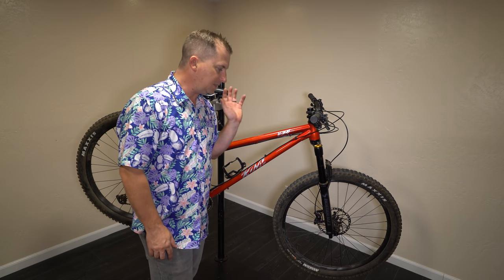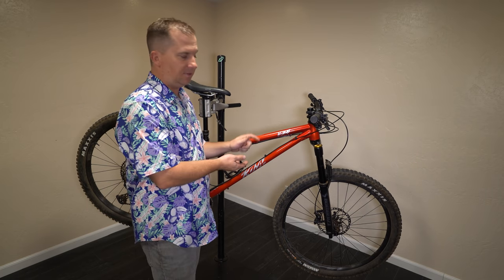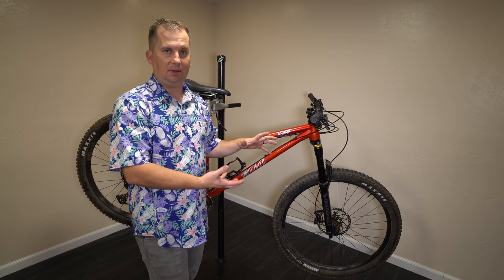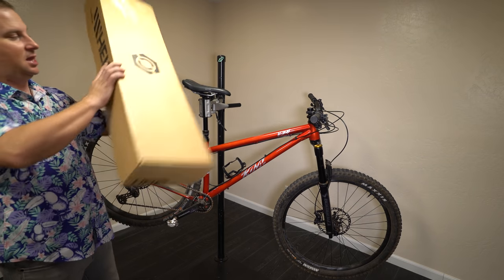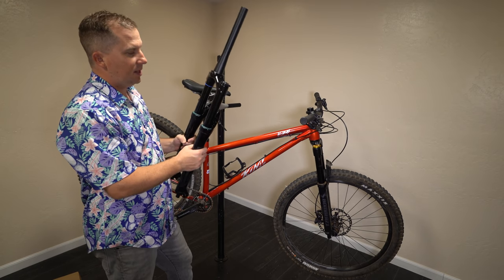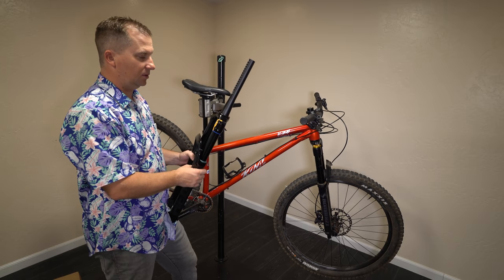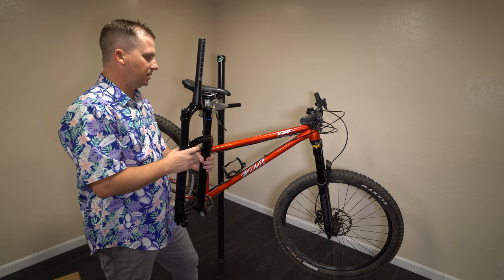This Marzocchi Bomber Z1 is a fantastic fork, but the only way to change it from 150mm to 130mm travel is to buy a different air spring, take it all apart, drain the oil, pop the new air spring in, reinstall, and put it all back together. I don't have an air spring for that, but what I do have is my favorite fork that just came in — a Cane Creek Helm. It's heavier than something like a Pike, but it feels so good, it's super tunable, and it's super easy to change the travel at your workstation without losing any oil. I'm really excited to run this.